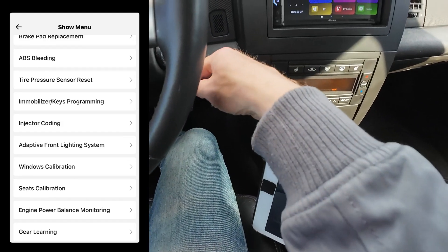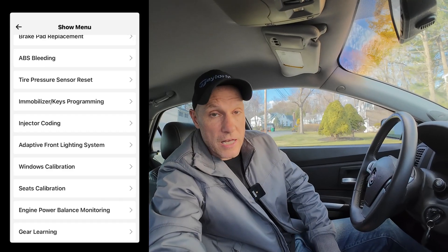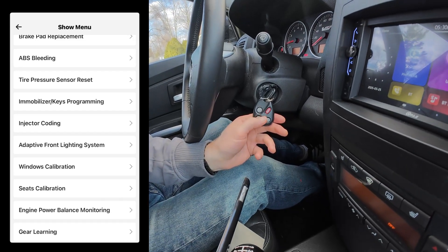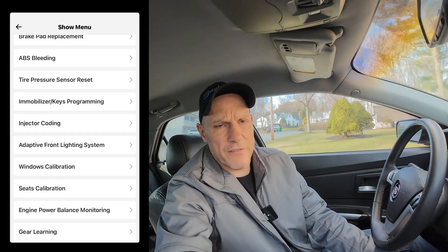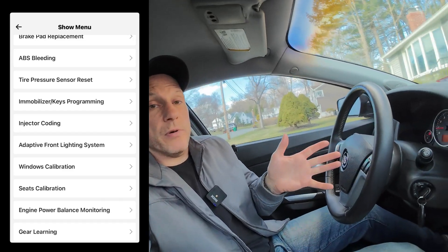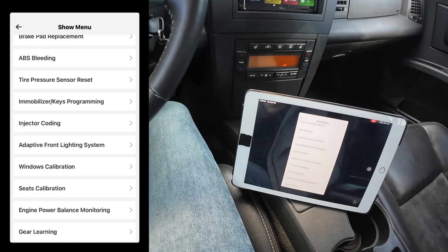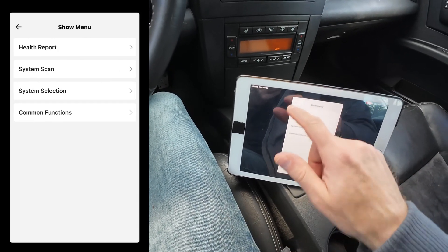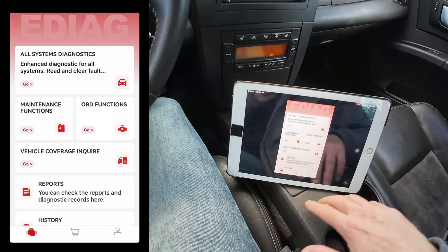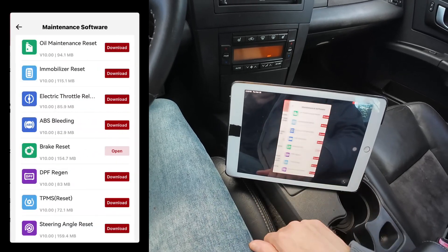Key programming — I showed this on this vehicle and also on an FJ Cruiser. I went to the local locksmith and he wanted $150 to program this newer key fob. I bought it off Amazon for about $11, but it had to be programmed. This can do it. For $110 you can do all of these things versus paying the locksmith $150. And there's more — I'm still learning the software because there are so many things to do. Let me jump into maintenance functions and show you one more thing.